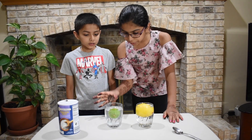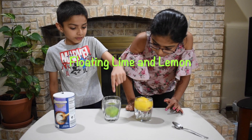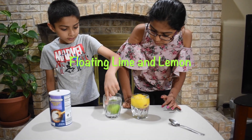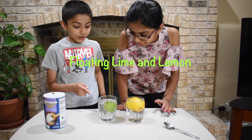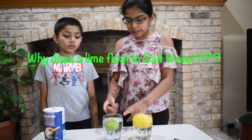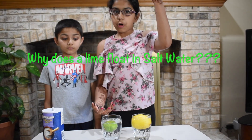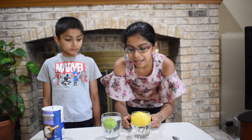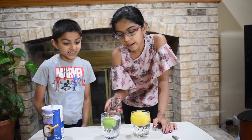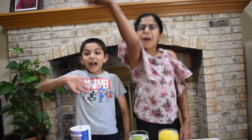Wow! The lime is now floating like the lemon. Let me push it. It's still floating. Salt water has more density than the lime, so it makes the lime start floating. The lemon is floating in normal water and the lime is floating in salt water. Thanks for watching! Bye!